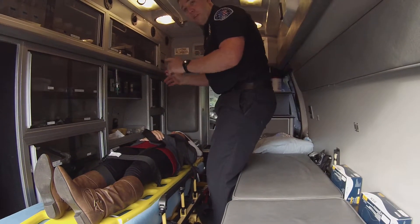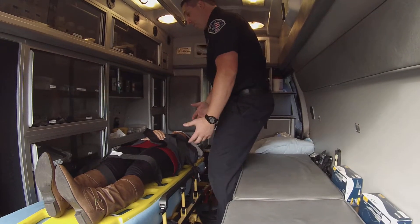Alright, so now that we're in the back of the ambulance and transporting the patient to the hospital, I'm going to go ahead and do my rapid head-to-toe assessment now.